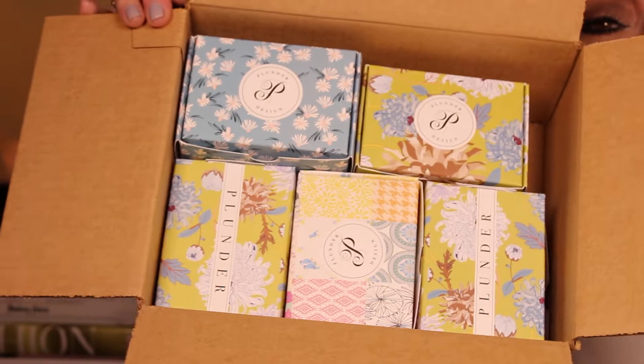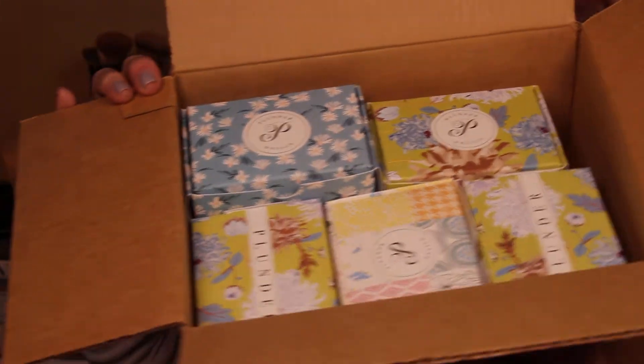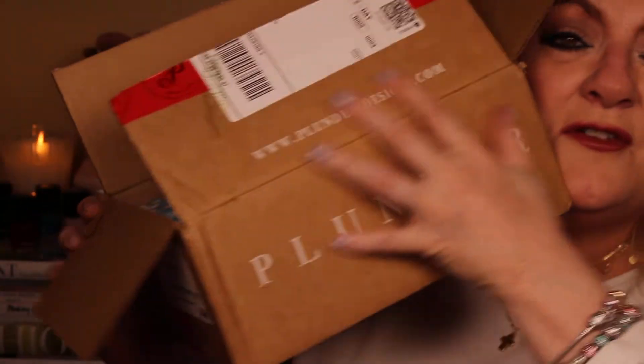I like that Plunder's items are well packed in a pretty box with the little Plunder logo. It's got its own little shipping tape — just little details — and then the pink stuffing, just a sheet folded, and everything is packaged into a box that fits perfectly.